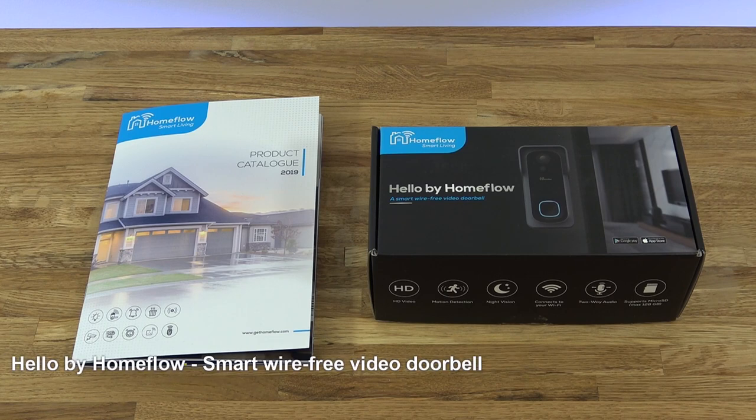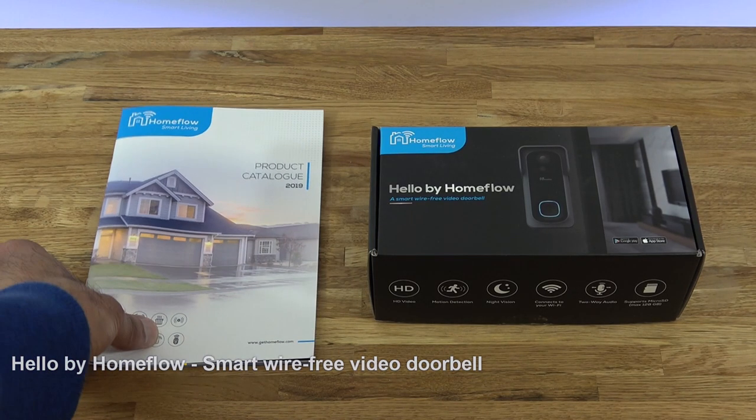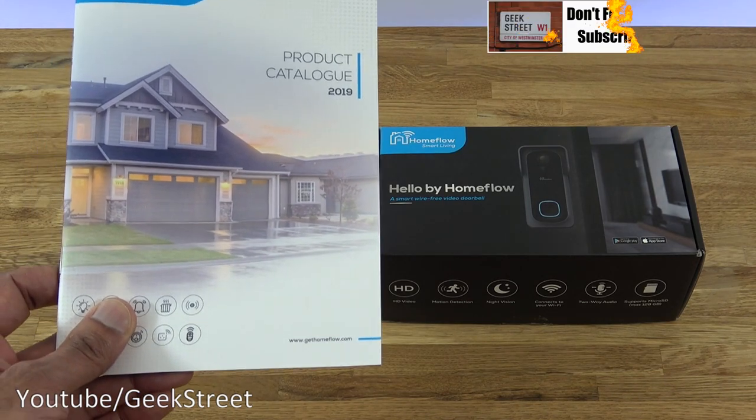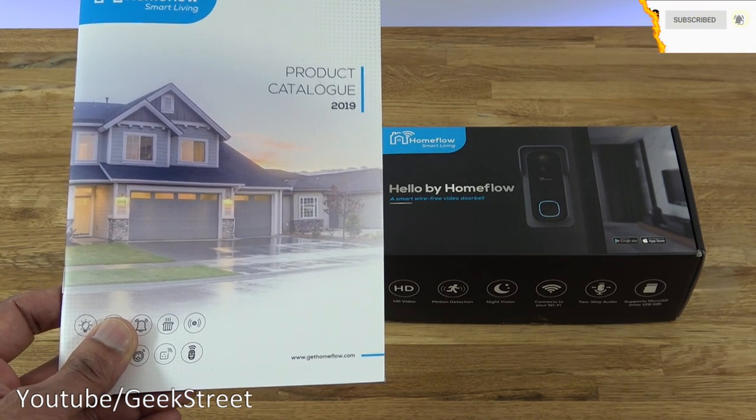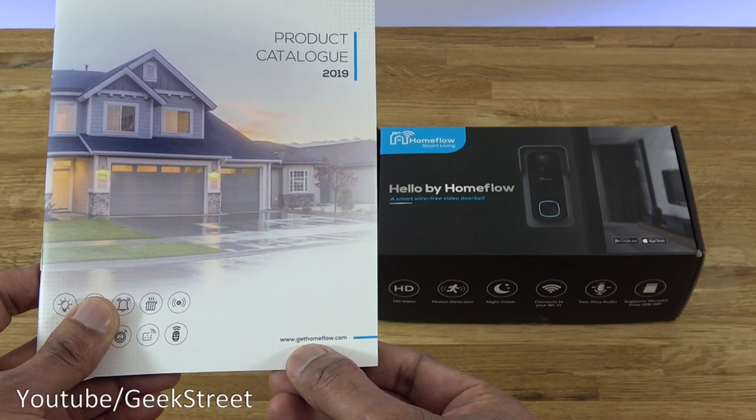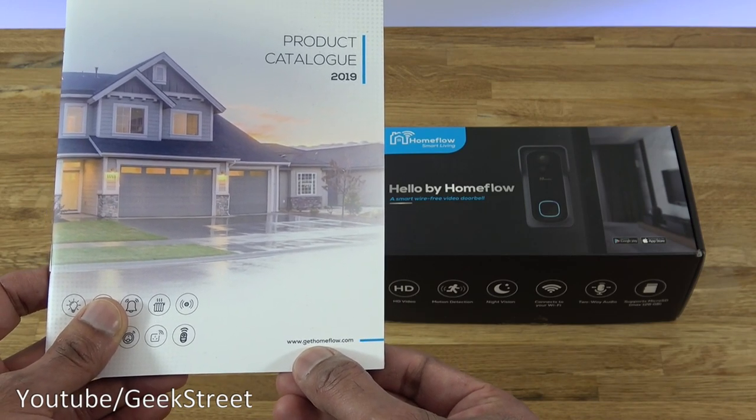Hi there, today we're unboxing a video doorbell. This particular one is by a company called Homeflow. Details are in the description below for anyone thinking of purchasing. This company sent me a catalogue containing the products they have on offer. They have a good selection, and if you were wondering what they have, just check out their website at www.gethomeflow.com.